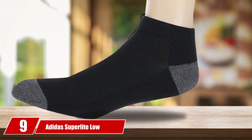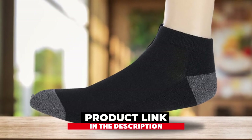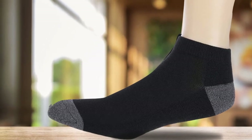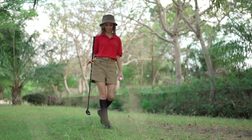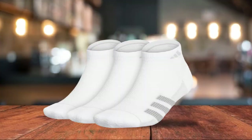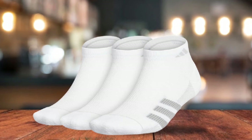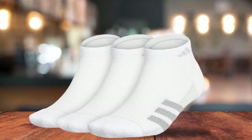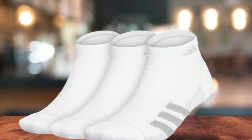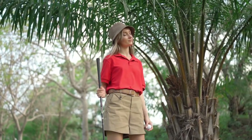Next at number 9, we have Adidas Superlight Low Cut Golf Socks. These socks are suitable for golfers and people who want to use a trustworthy brand easily. They are great for people who sweat a lot or like to keep their feet cool during the day. The odor-proof finish technology makes sure the socks don't create or absorb much smell. It is designed to keep the feet dry and cool with a 360-degree mesh airflow designed for long workouts or days on the golf course.